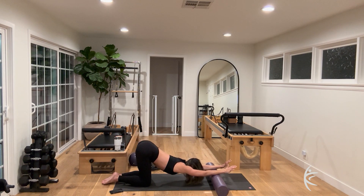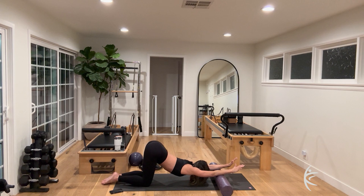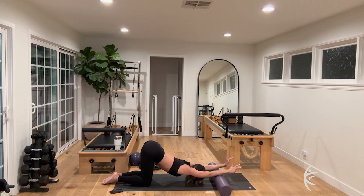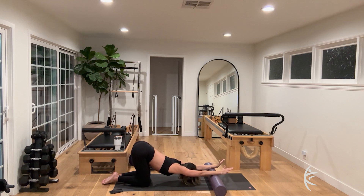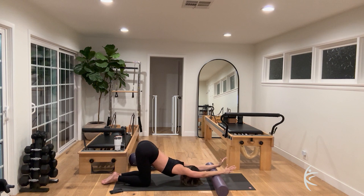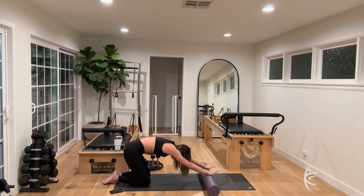Now hold it here and you're going to stretch the spine out and then back in, just rocking back and forth, lengthening out the spine for eight, seven, six, five, four, three, two. Then round it up.